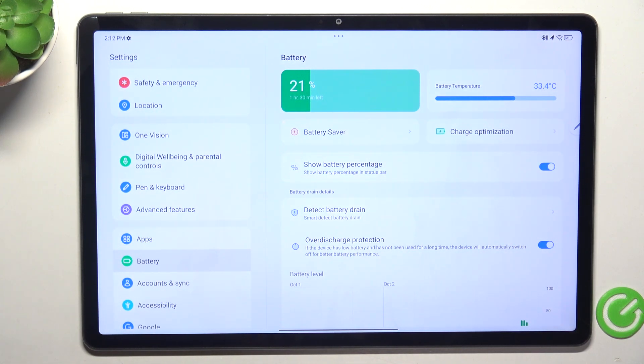If the temperature is too high, try giving a pause and leaving the device unused for a few minutes to half an hour. This should decrease the battery temperature.